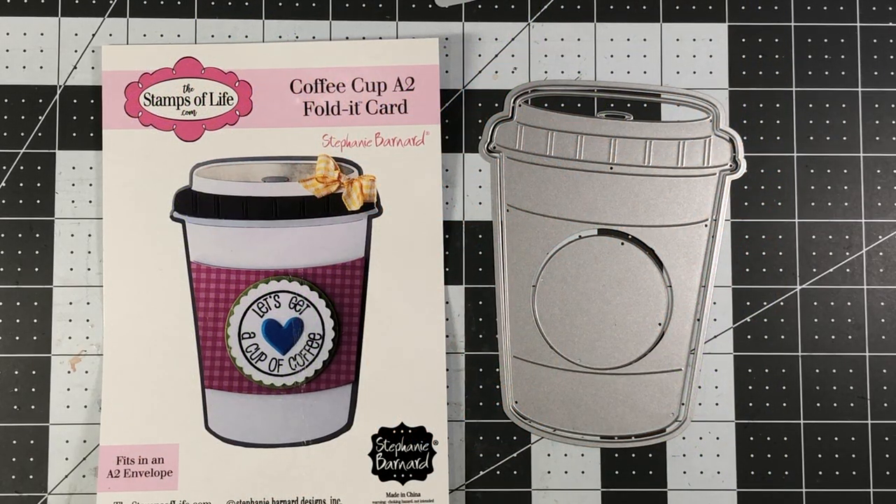Hey everyone, it's Lisa. Welcome back to my channel and welcome back to my 12 Days of Christmas series. In this video I'm going to be showing you how to use the coffee cup A2 size fold-it card die set from the Stamps of Life to make a fun and easy card with a gift card. For the holidays it's traditional to do some gift giving, and a lot of times we give gift certificates to coffee shops like Starbucks or Dunkin' Donuts or whatever local coffee shop you may have in your town.